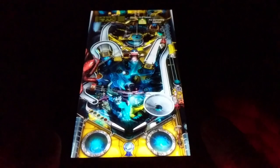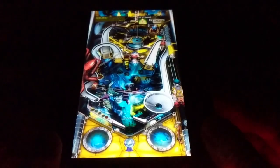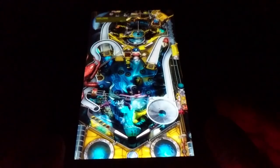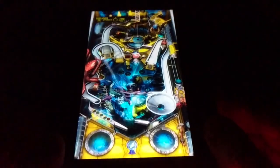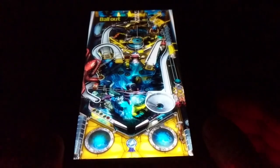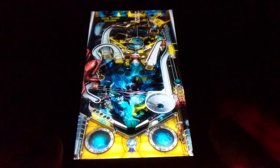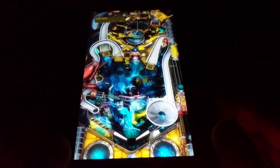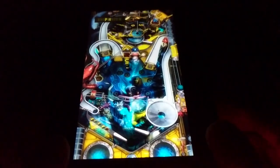You play pinball using the two buttons on the side to move the flippers. As I shake the table — this thing is awesome, it's a really cool accessory. It doesn't use Bluetooth; it actually works like a wired controller, so when it's plugged into the device there's no lag or latency that I can detect.